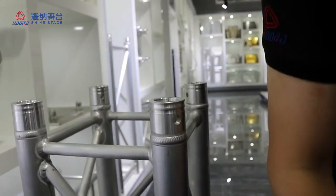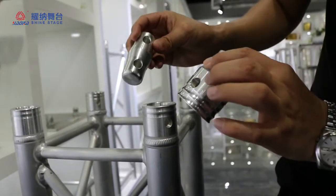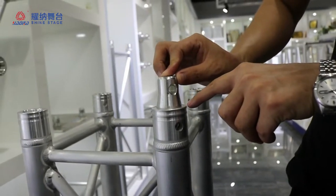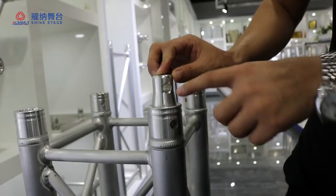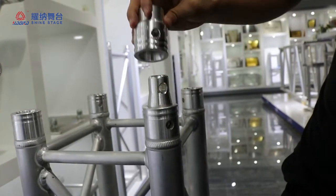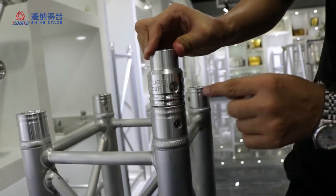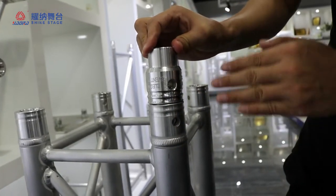If you use this one, the shorter one, there is a gap and it is loose. If you have gap and loose, this is a safety risk.